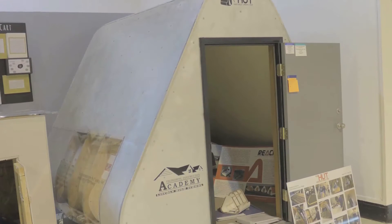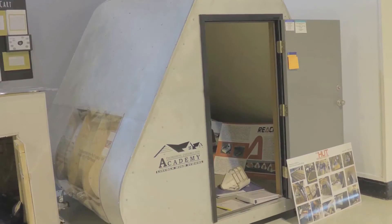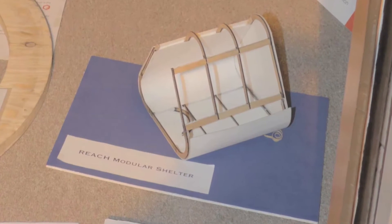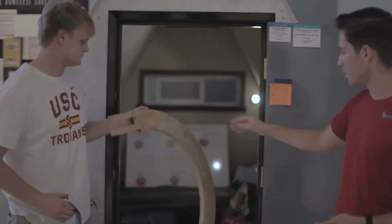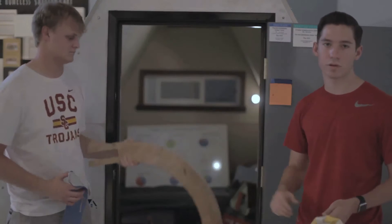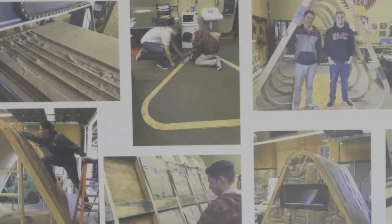The prototype behind us took about two months, working about three hours a day. But the actual plastic model would take about 20 to 30 minutes, just sliding the panels together. These joints right here, you just slide them in — you don't need any special tools, glue, or nails, and you don't need any construction knowledge to put it together.